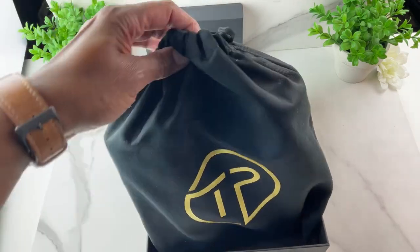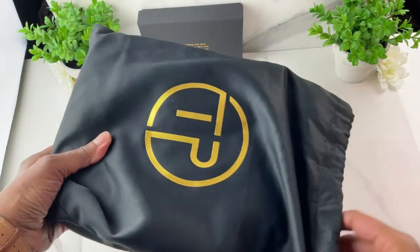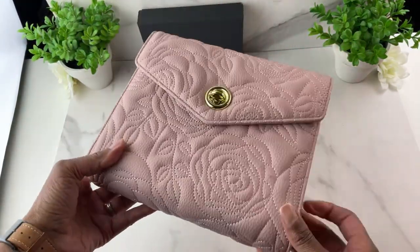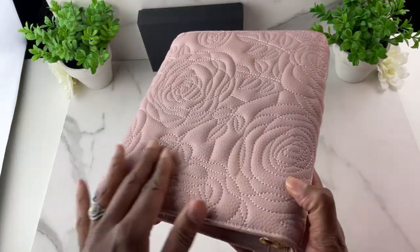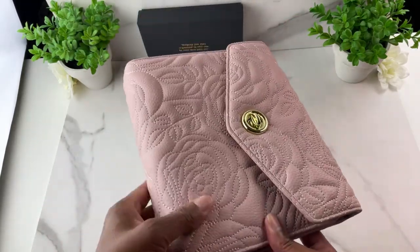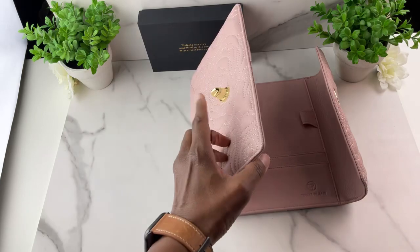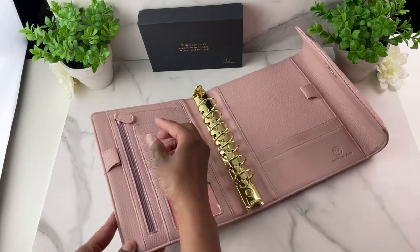Also with this binder you get a luxurious dust bag. I am now introducing the Victoria binder — isn't she pretty? It has intricate detailed embroidered stitching with flowers on the back. Now opening her up, she has a turn lock closure and she does lie flat. Just keep in mind the turn lock closure lifts it just a little bit, but it does lie flat and I had no trouble writing on this side.